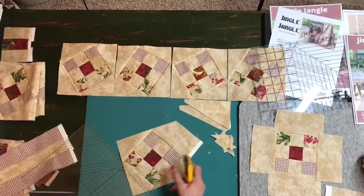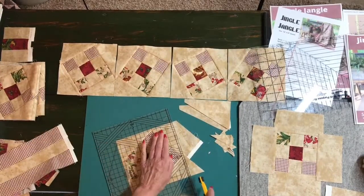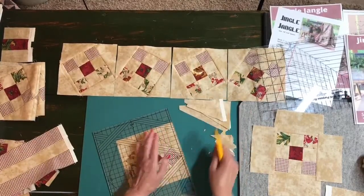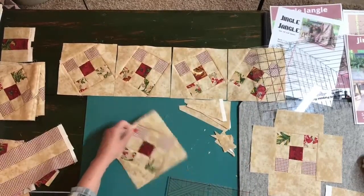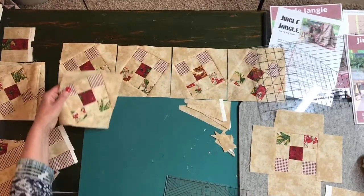Continue working with the right side of your 60 on the last corner. There is one block doing a jingle — you can see how it looks just like the sample.